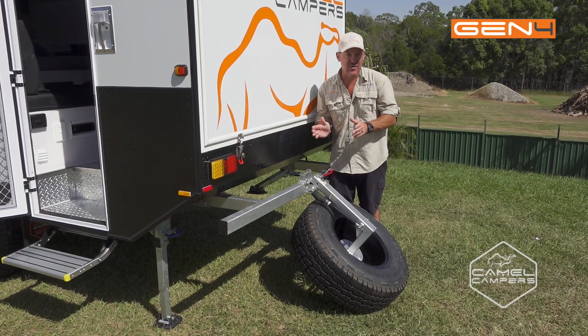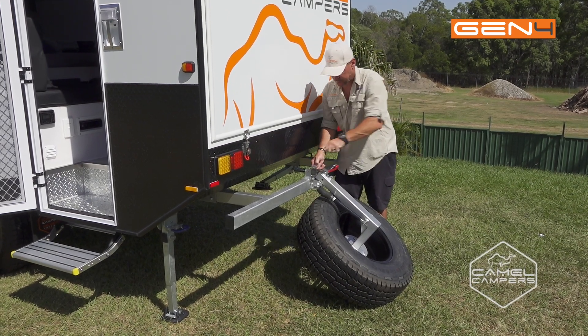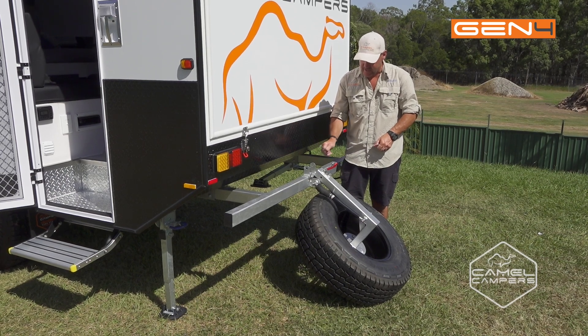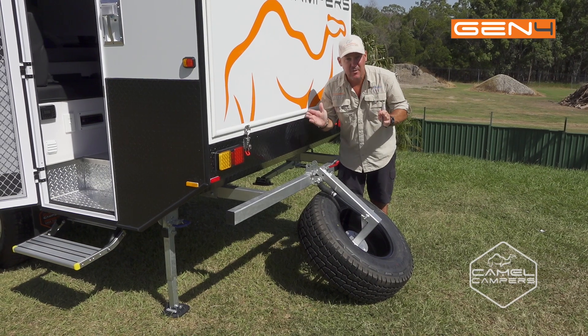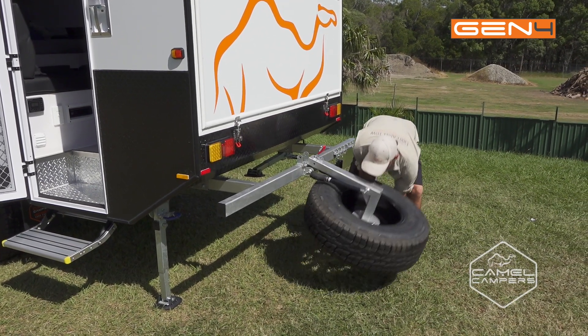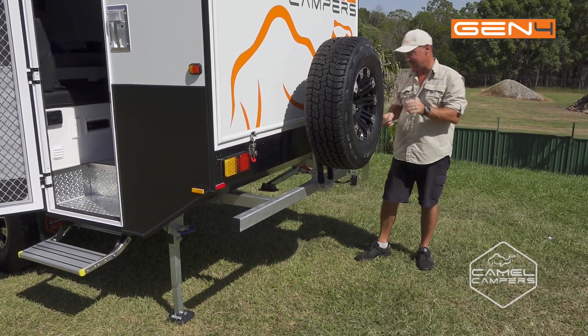When you're out on your adventure, it's always a good idea to keep all your pins and hooks in the same place that you take them out of when you're setting up the camper, so you know where they are when you're ready to pack up. Gas strut assisted makes life easy.